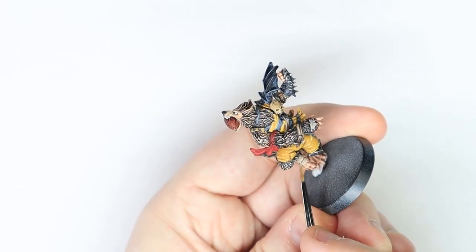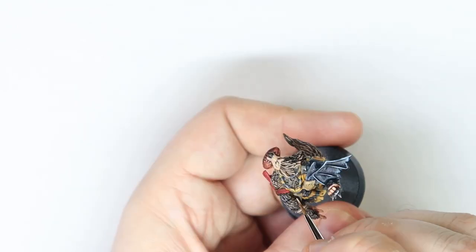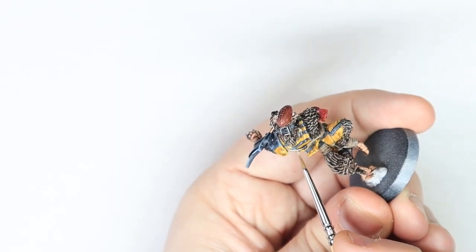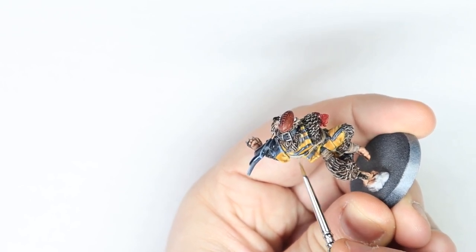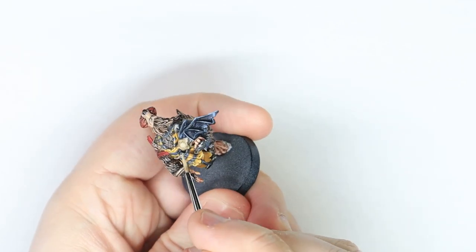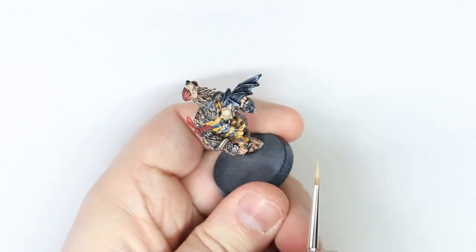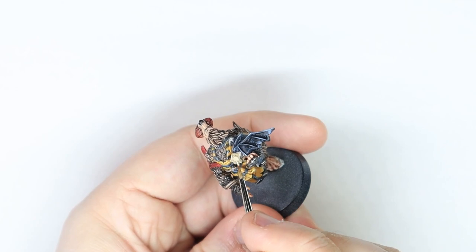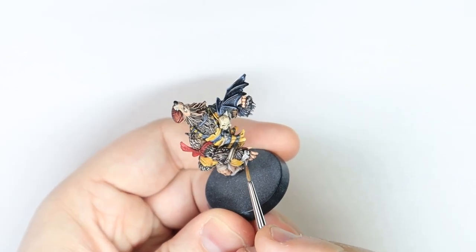For all the Rakarth areas — the strap, the little bit round his wrist, and all the bandages — I highlighted with Screaming Skull, just a very light edge highlight around all of these areas. If you wanted to take it another step further it would be Pallid Wych Flesh next. For his little skull and his strap, I used Ushabti Bone on all the raised areas. For the dome of the skull I just did a circle in the middle and then feathered it a little bit towards his eyebrows. Next step was to get Screaming Skull and highlight the highlights again. For the metal bits, an edge highlight of Stormhost Silver did the trick.